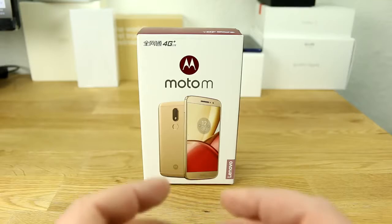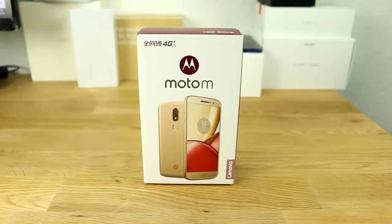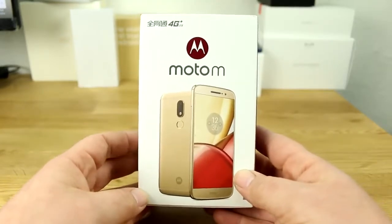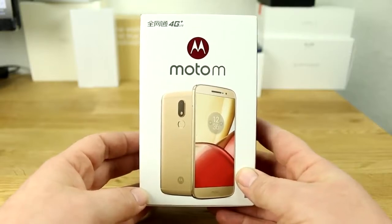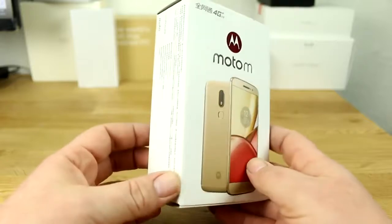Hey, I'm Roland and welcome to my little YouTube channel. We went to China last week with Huawei and had a chance to get a Moto M. This is kind of the first unboxing or hands-on video that is not a Chinese dub here on YouTube.